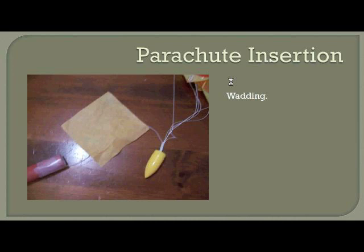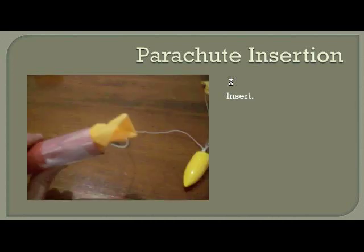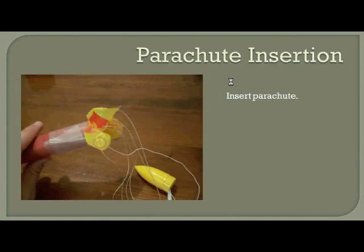Let's finish with our parachute assembly by inserting it. Locate the wadding, which is the flame-resistant tissue paper that comes with the kit — it's going to protect our parachute from the engine and the ejection charge. Crumple it up into a ball and stuff it into the top of your body tube, pushing it back a couple of inches to leave enough room for the parachute. Roll up and fold your parachute neatly — you don't want to stuff it in too tight. Roll and fold it so that it can come in and out of the top of your rocket easily.